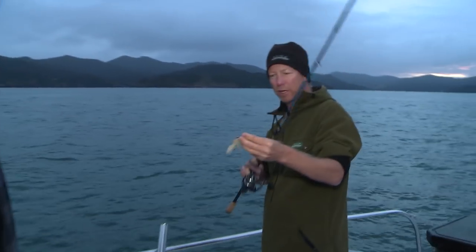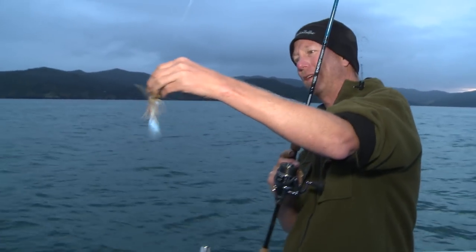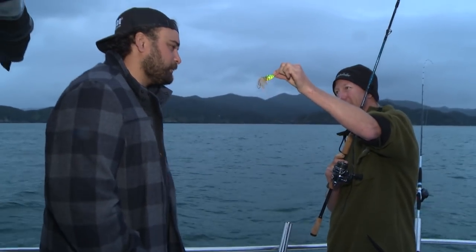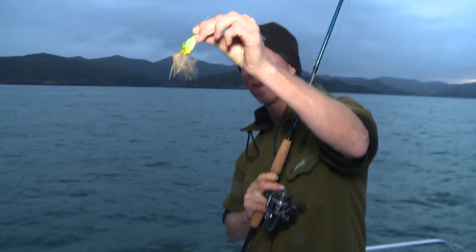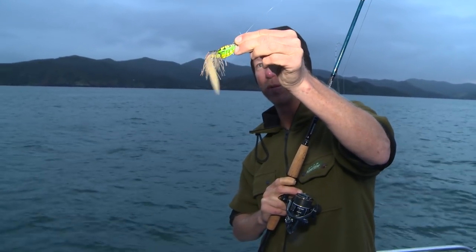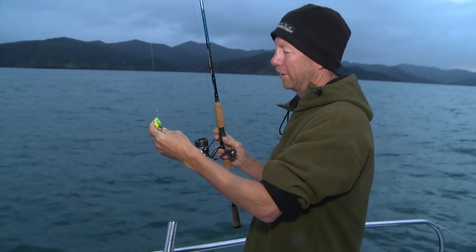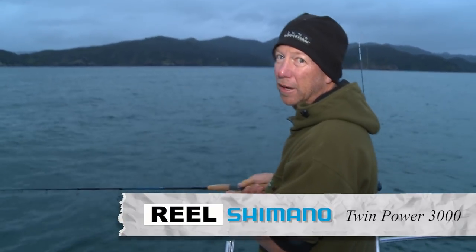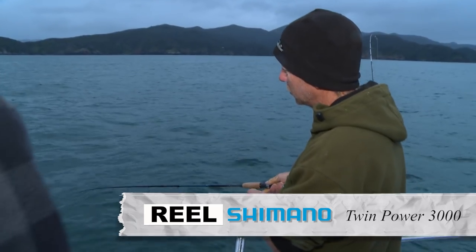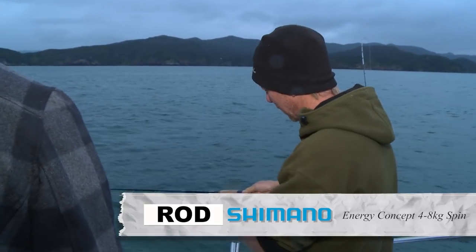Snapper this morning, and this crazy looking lure here — ever seen anything like that before? Snapper love them. Don't ask me why — some clever Japanese people came up with that sort of stuff and all I need to tell you is that it works. There's not much activity going on here — no big workup or bait fish schools — so we're just fishing for snapper that are going to be hard on the bottom as we drift across the sand.